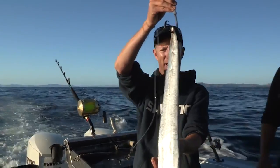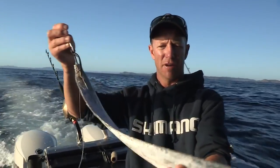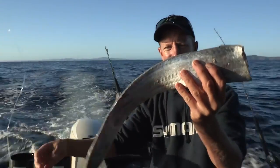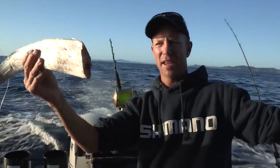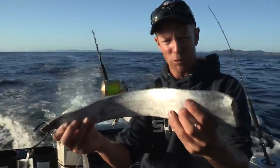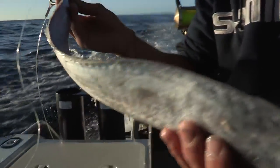G'day. Now what this guy here is is a swordfish bait. In particular, it is half of a frost fish. Now a frost fish, as you can see, is a very long slender fish. Imagine this again and you've got a fish that grows up to about two meters long — long and skinny, reflective — that lives down in deep water.